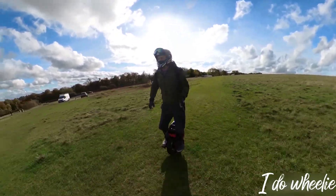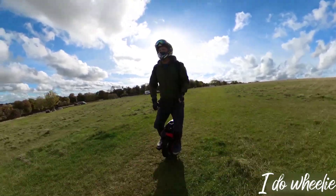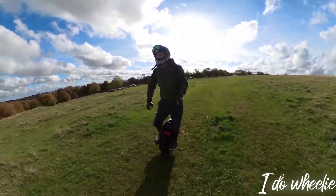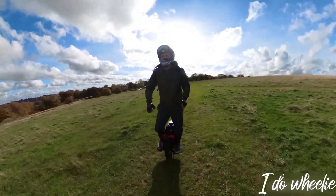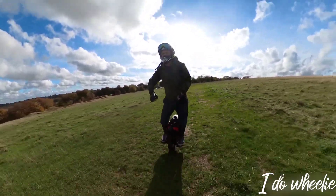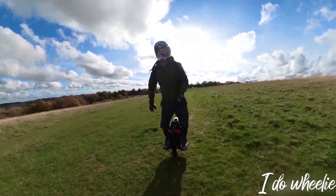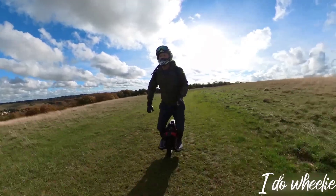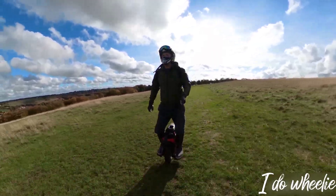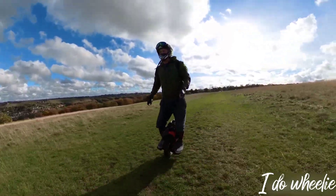The lights also deserve a dishonourable mention. It's not that they're bad, they're just too good — you can't use them without blinding oncoming traffic or other pedestrians. My only other gripe is the turning circle. Compared to other wheels I've tried, it's really not very good at all. But that's what's giving it such good stability at speed.